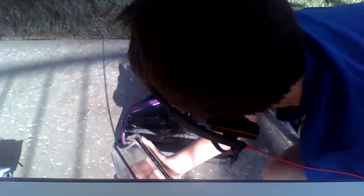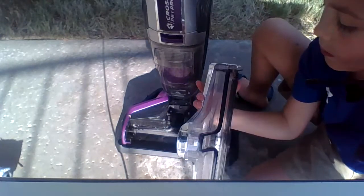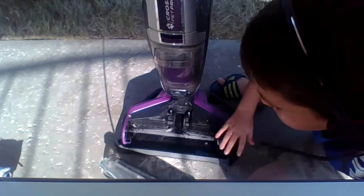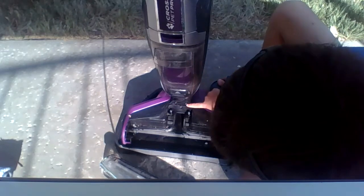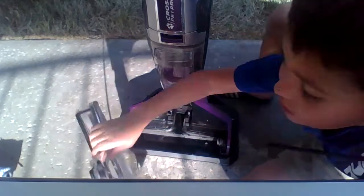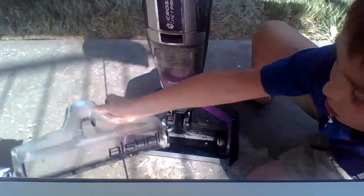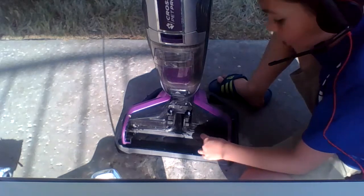If you want to know something cool about the Bissell CrossWave — those LED lights I mentioned earlier? There are two LED lights, one for each side, and they illuminate so you can see what you're cleaning.